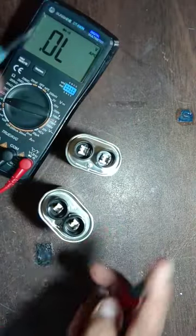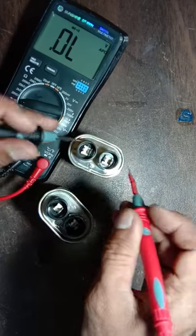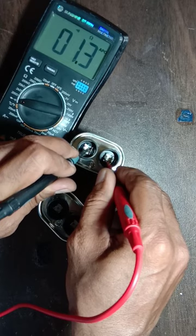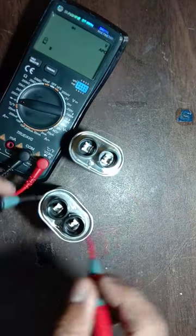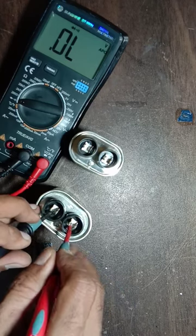The meter is set to ohms and buzzer range. The bad capacitor is showing a short, while the good capacitor is not showing any reading.